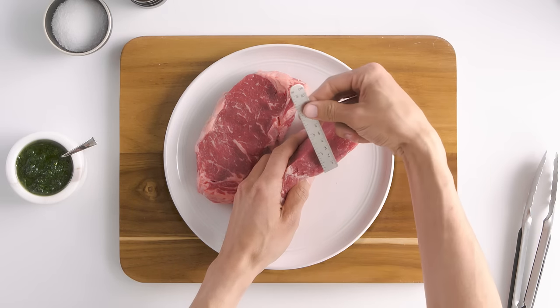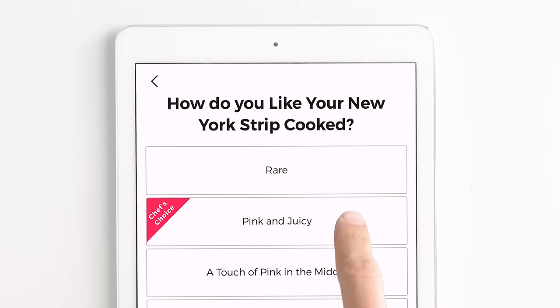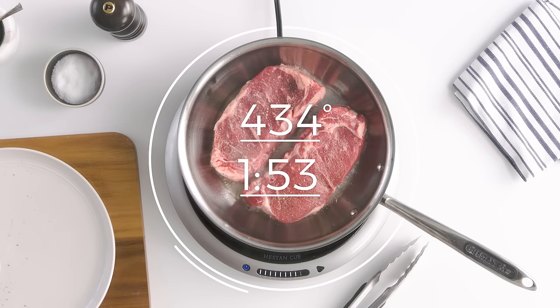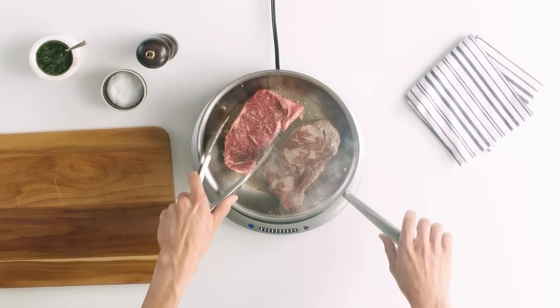For stress-free proteins, just tell the app what you're cooking, the thickness, and your desired doneness. The app will calculate the cook time and temperature precisely. Done, but not overdone.